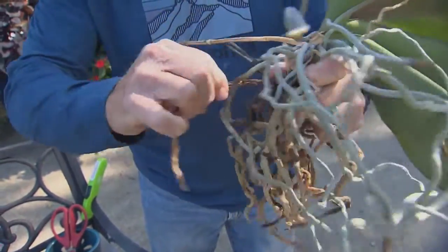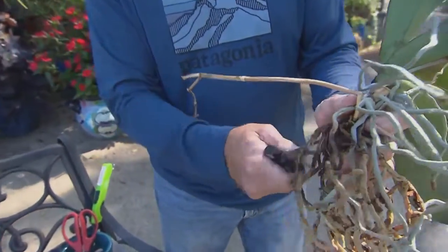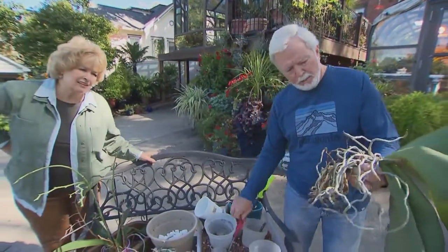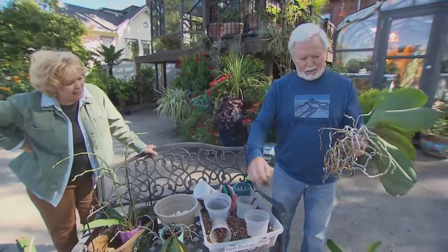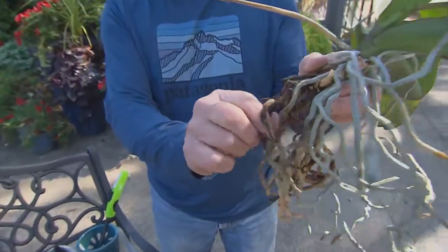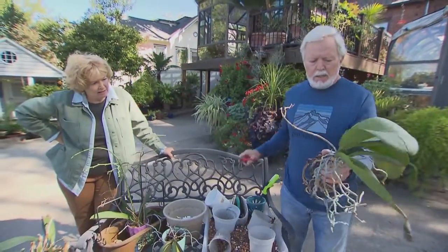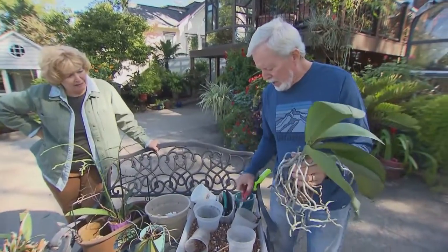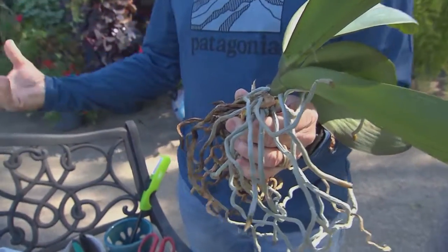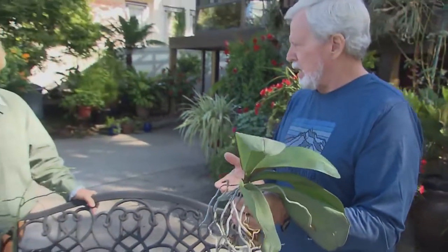We're going to trim off some of these older leaves — even if they have a little healthy root at the bottom, if they look dead at the top, we want to remove them. You can see the dead covering and the actual root strand inside. We're also going to cut off the old bloom spike, because a lot of orchids don't do well when we stress them growing indoors and then let them rebloom. When they complete their first bloom and start growing another, cut that spike all the way back.